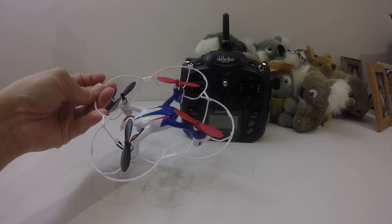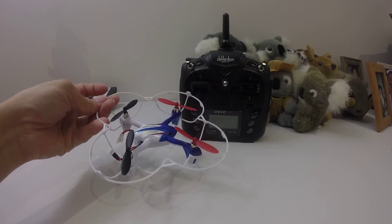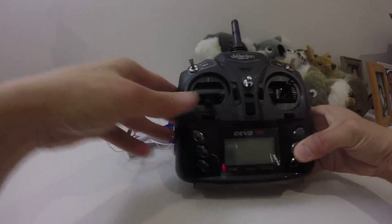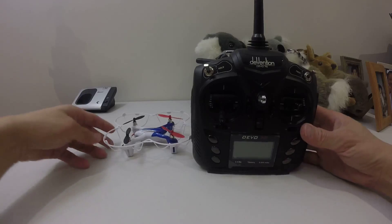So I couldn't control this properly. But anyway, I tried to bind with deviation. So what I did was, I bound it with the Syma X11C model ini, and then I think I bound it with Banyang Toys protocol. So let's see — I'll just show it to you.